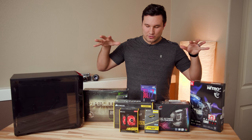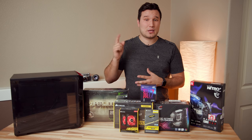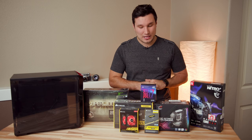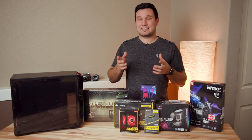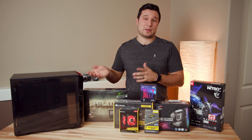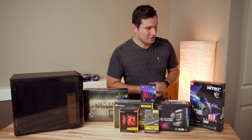All the links to these parts are going to be listed in the video description. After we build this PC, I'll have another video showing off all the performance and comparison, so make sure you hit that subscribe button and enable notifications. Also, to all my camera guys out there, we're shooting this on a brand new camera that I'm very excited to be testing out — so far I am loving it. This video looks different than my previous ones, and I'll put a link to that camera in the description as well.